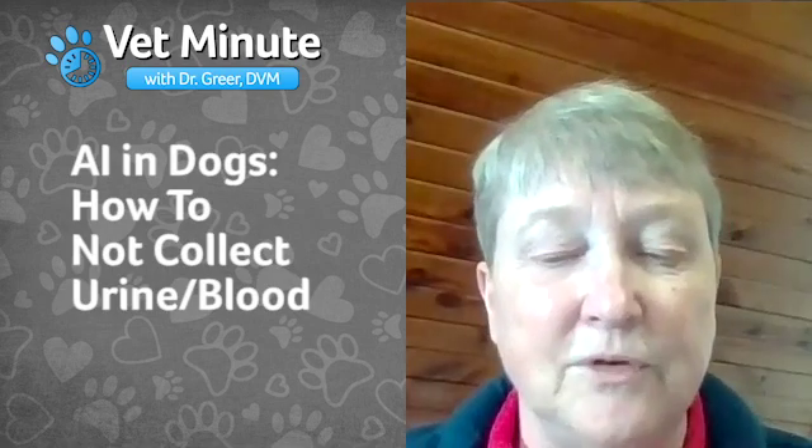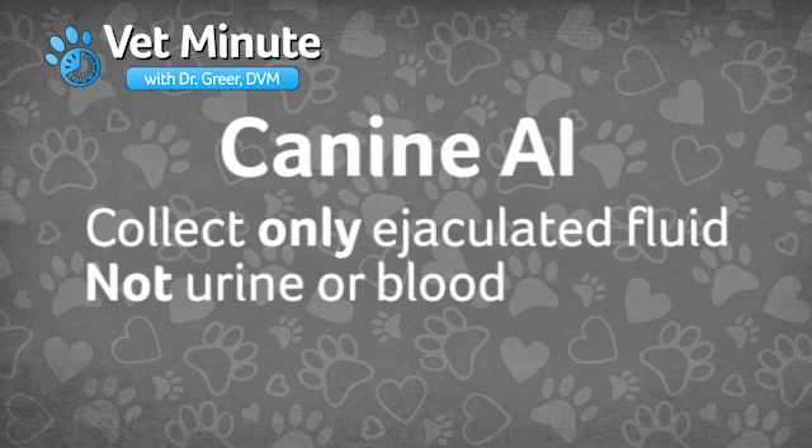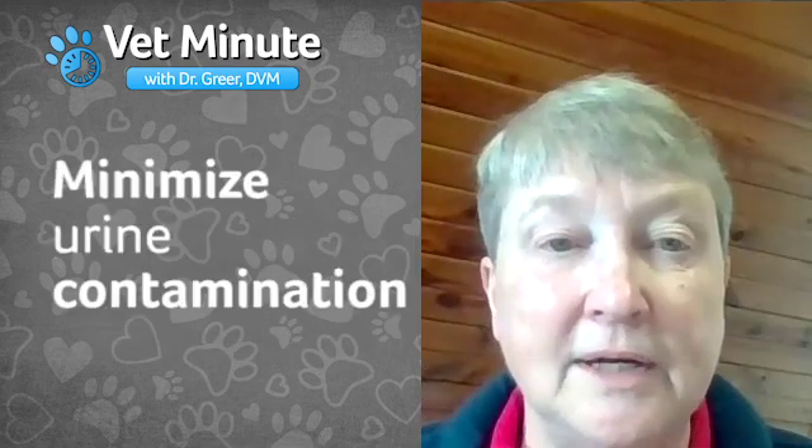When collecting semen for an artificial insemination, it is crucial to collect only the ejaculated fluid and not blood or urine. First, do not allow the male dog to urinate within 30 minutes of the planned collection. A full bladder is better at keeping the semen heading into the ejaculate instead of backwards and up into the bladder. By not letting the male urinate before collection, you will minimize the urine contamination at the beginning of the collection.